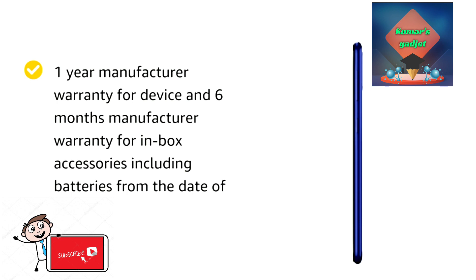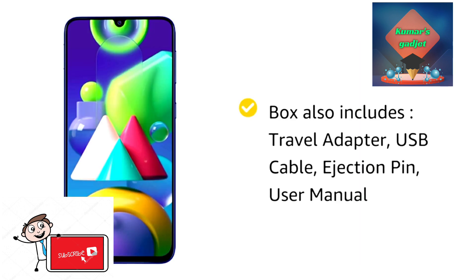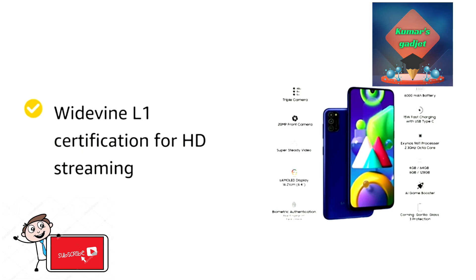Thank you so much for joining me. You can find the purchase link on the Amazon website — I will put the link in the description below so you will be able to buy the mobile. Thanks!